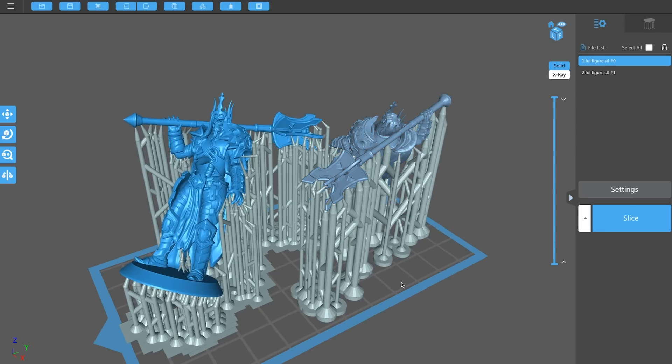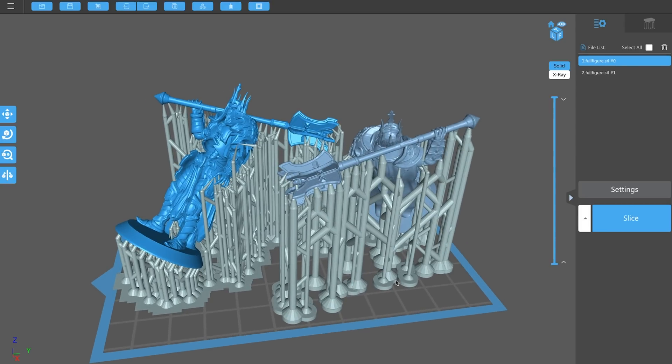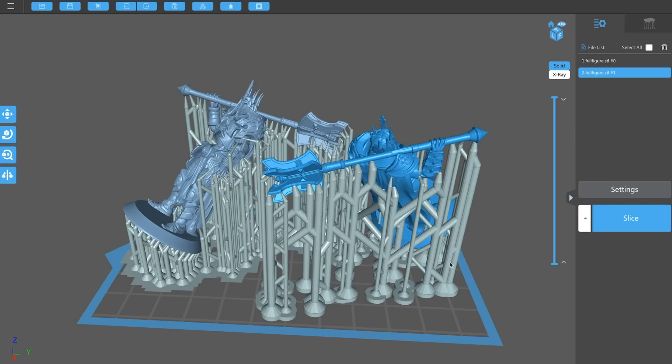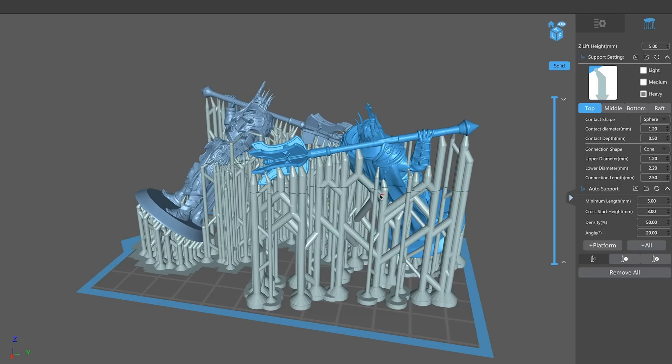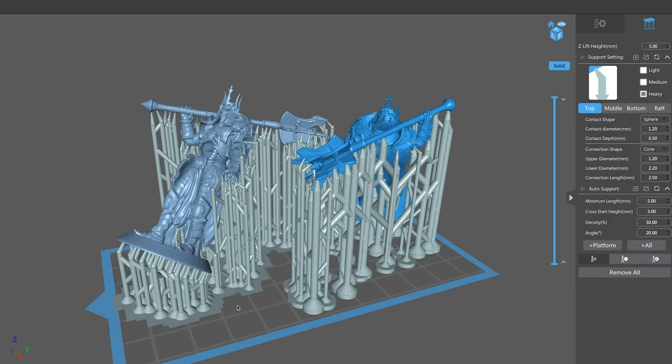One of the big differences I imagine we're going to see — because I've done some prints with his settings in the past — is that with my settings, as people have called out in the comments, the contact depth and diameter might be eating into the print a little too much, so you'll see big divots. The other difference is I'm using a sphere contact shape — I prefer this because it's easier to break away and clean up afterward. But with 3D Printing Pro's settings, with files people have provided based on his settings, there is literally no cleanup needed, which is pretty impressive.